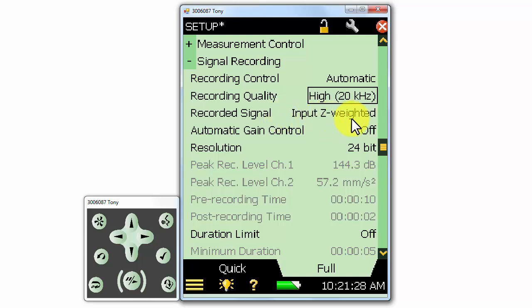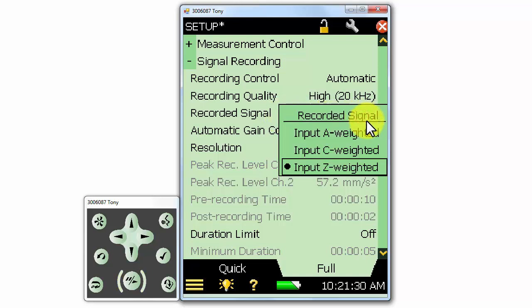We can select whether we'd like to apply a frequency weighting to our recorded signal. In most cases, it'll make the most sense to record the Z-weighted signal so that we can post-process the recording without any existing frequency weighting. However, in some situations, we might want to apply an A or C weighting to the signal as we record it.